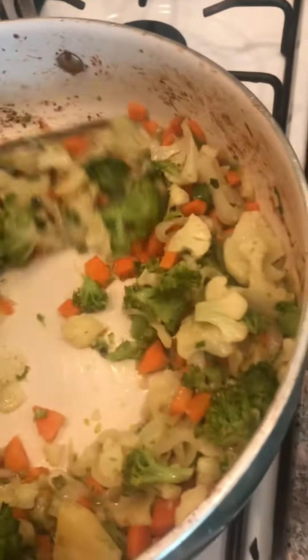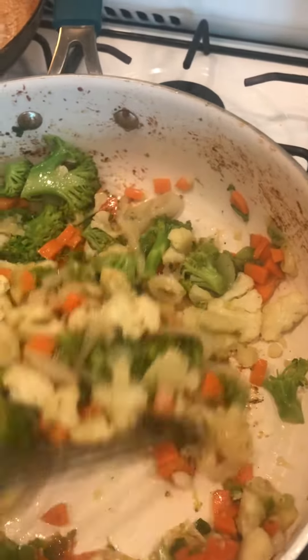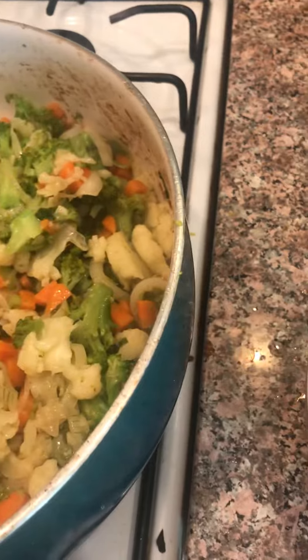And I am sautéing them in the pork juices that were left over and just a tiny bit of canola oil so that they don't dry out.